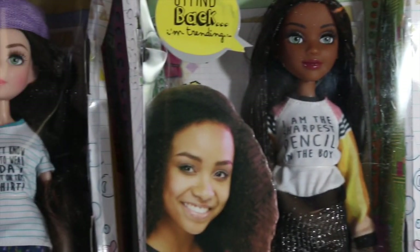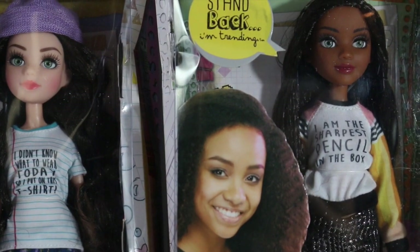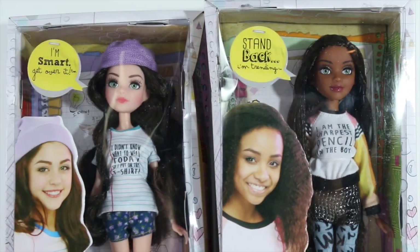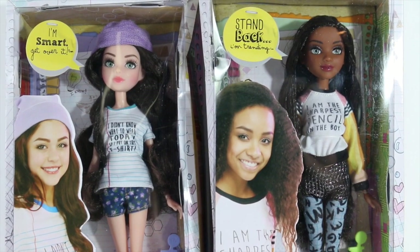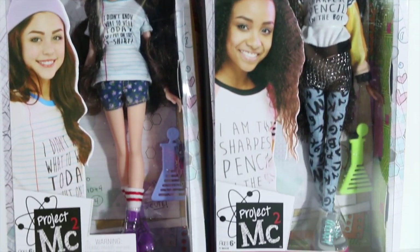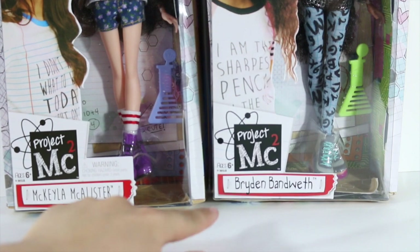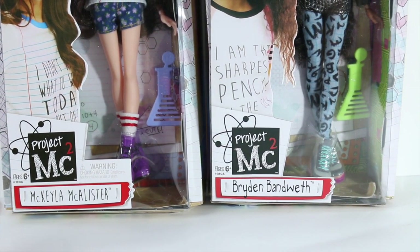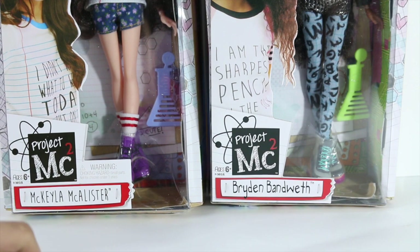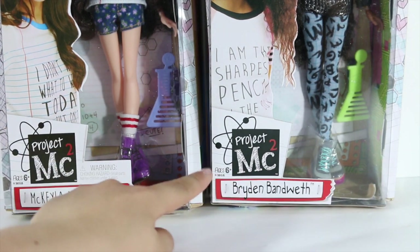Now let's get a view of these dolls in box. Here we have McKenzie, Gallister, and Bryden. Each of them has a quote on their box and a picture of the actors who will be playing them in the mini-series. We can see Bryden Bandwidth and Mikaela McAllister, part of the Project MC Squared dolls.